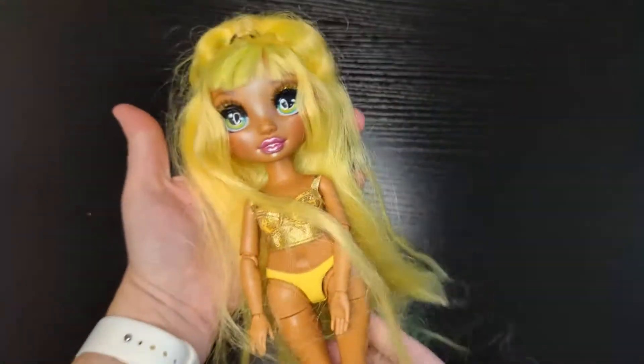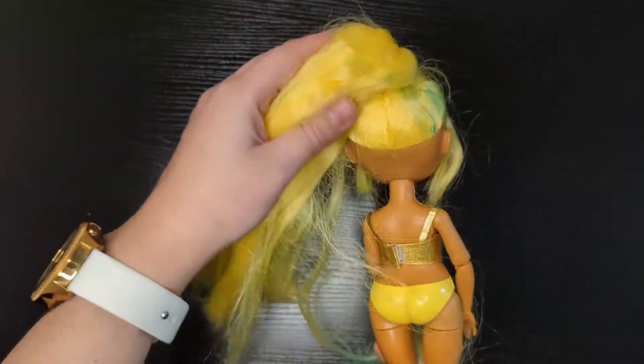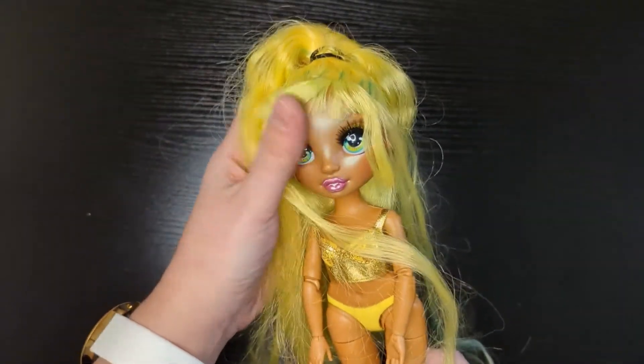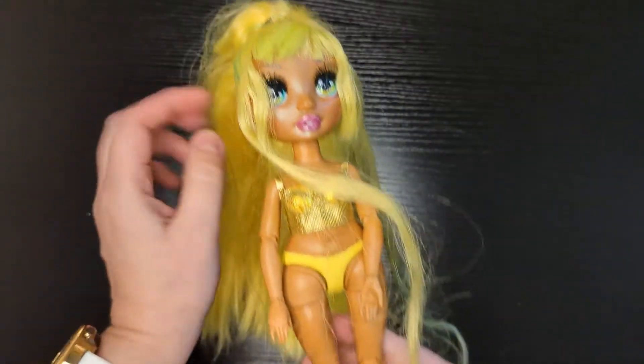Hi guys! Today I'm doing a video on how to re-root a Rainbow High Sunny Madison doll. My doll had damaged hair so I decided to give her a makeover. In the description below I will list all the things you will need for this job, and without further ado, let's get to it.